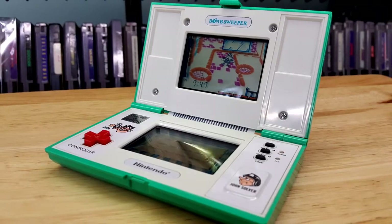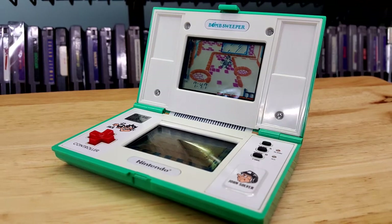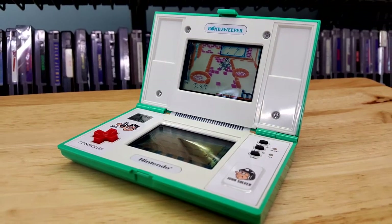Hello everyone, Andrew here, and welcome to today's Game & Watch review, which is Bomb Sweeper, the 52nd Game & Watch ever released, with a date of June 1987.